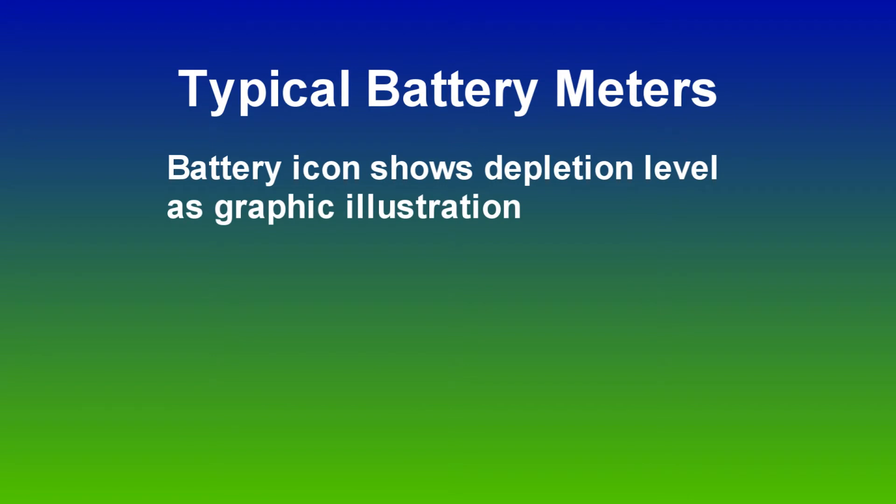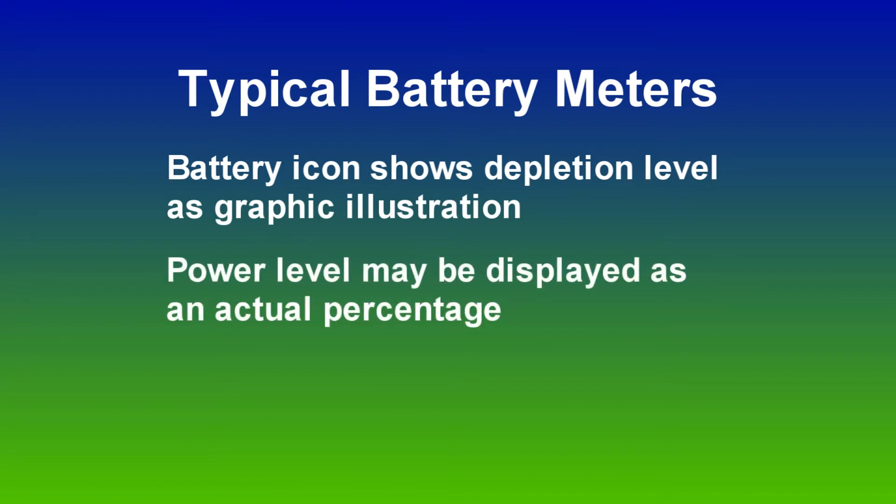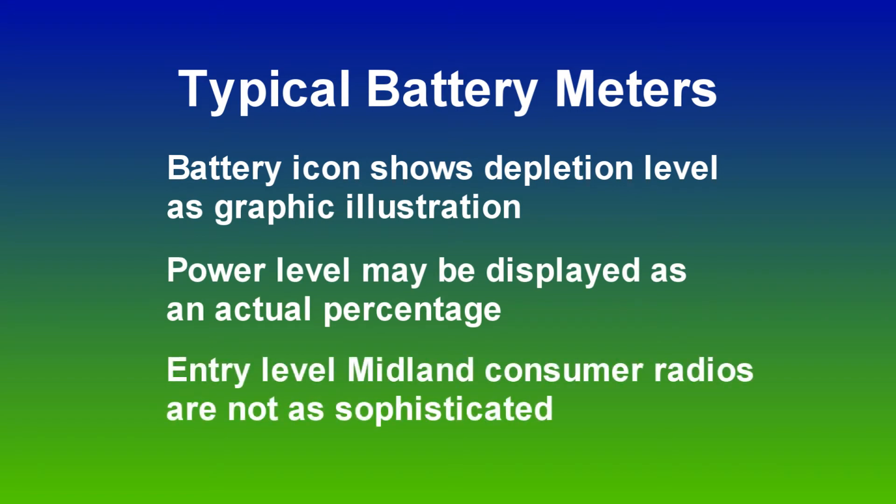We're all used to battery meters on our cell phones giving us an idea of how much battery life we have left, either in an illustration of a battery showing it depleting as the day goes on or an actual percentage. Consumer radios, however, are not that sophisticated.